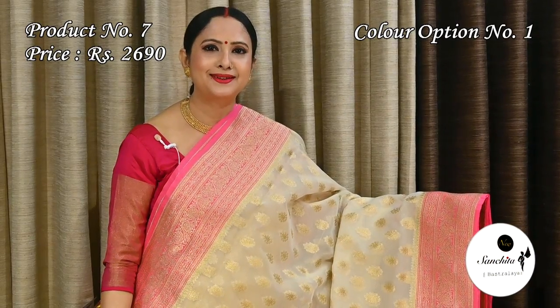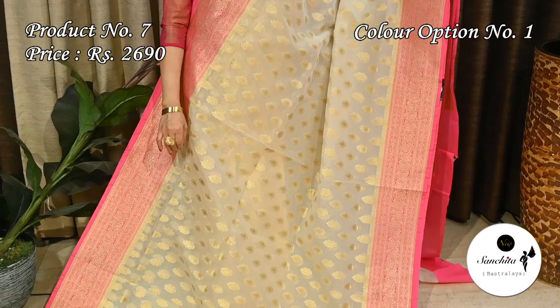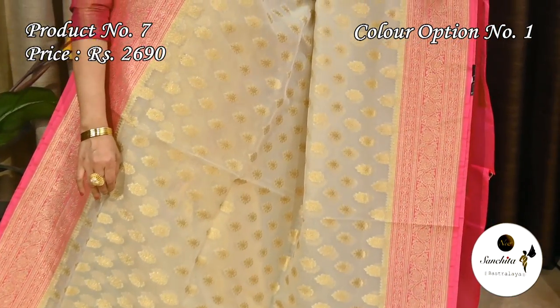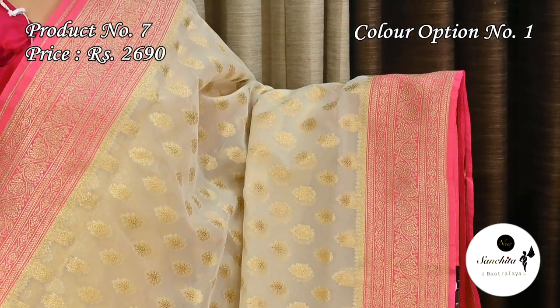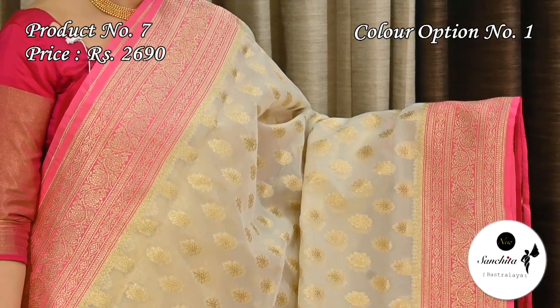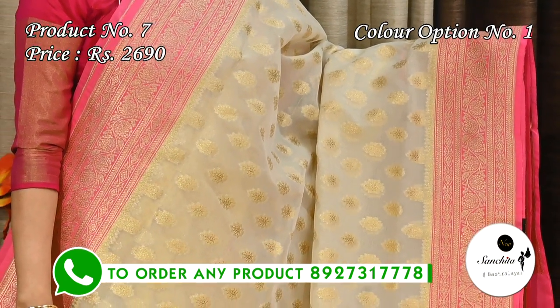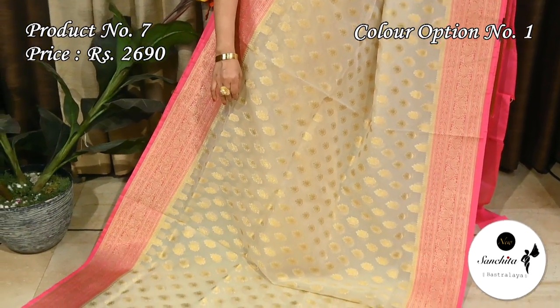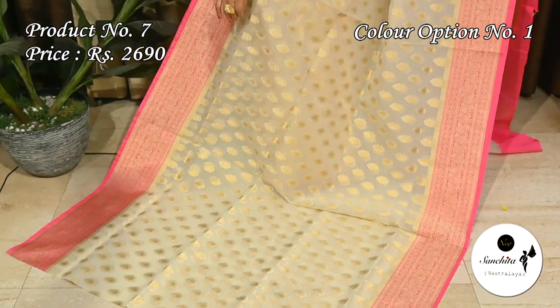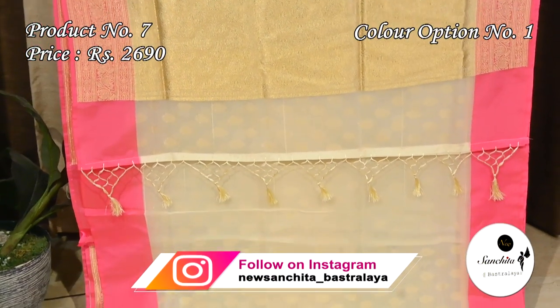Ending today's episode with a beautiful Organza silk sari in white with pink. Sari number seven priced at $2690. Zari woven deep pink border defined with leaf floral vines. The entire body of the sari is decorated with traditional Zari motifs. Gorgeous pallu with gold sari combination and simple plain blouse base.